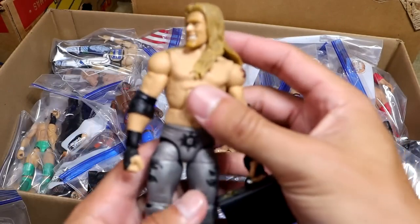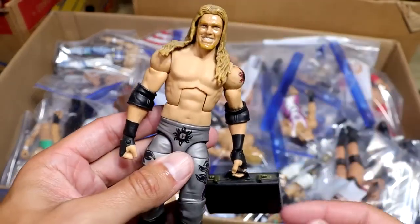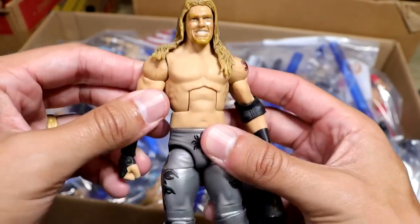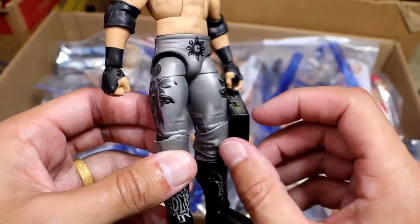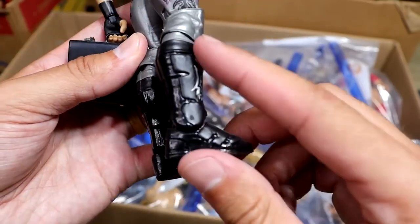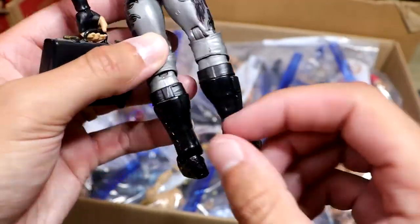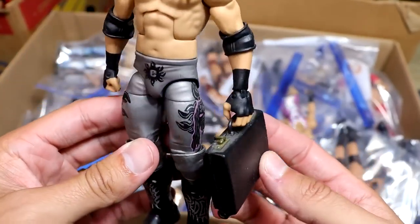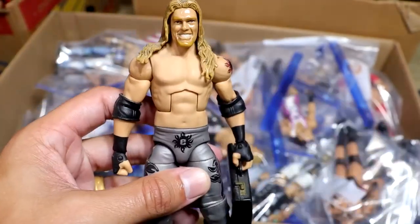Now this is one that they gotta do from Mattel — the WrestleMania Money in the Bank, first-ever Money in the Bank winner with Edge. We've gotten this in basic form, but this is all hand-painted by Showstopper Custom Figs. Beautiful-looking figure right here. He's even got the sculpted boots. This is how his boots should look. He's even got the classic black briefcase. This is a stud muffin right here. I don't know if I'll ever get rid of this piece.